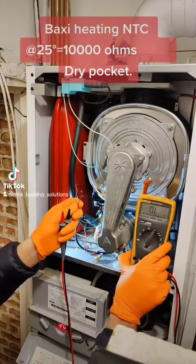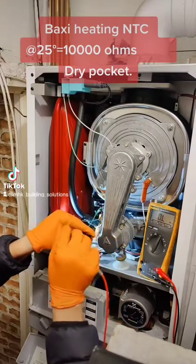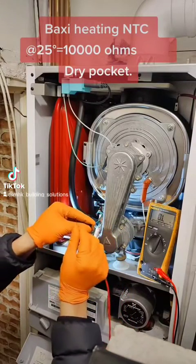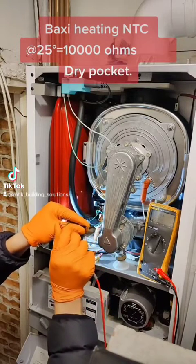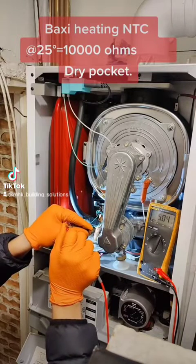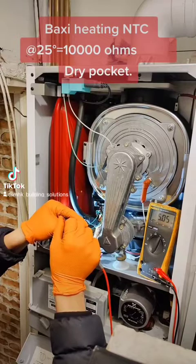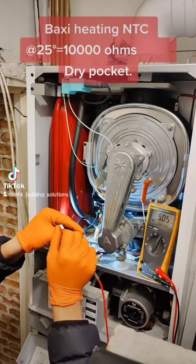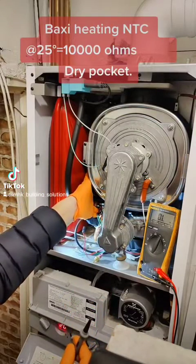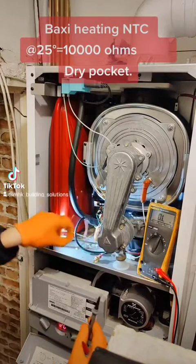The multimeter is set to ohms. As you can see, it's reading OL — which you can class as open line. It's also reading 5.05k ohms, so around 5000 ohms, which would tell us this pipe is really, really hot — or if it isn't, it's giving us that intermittent problem with the sensor itself.